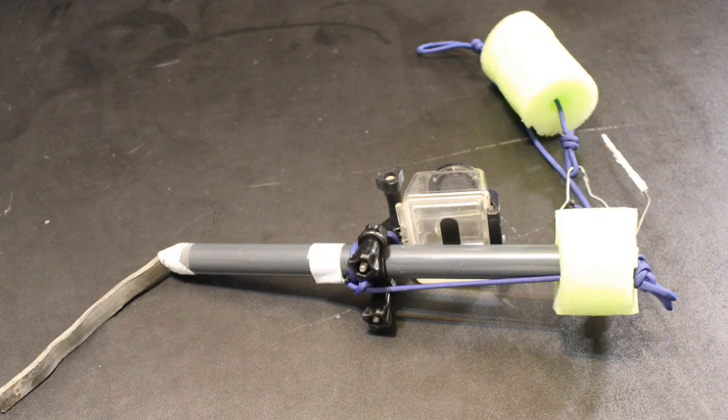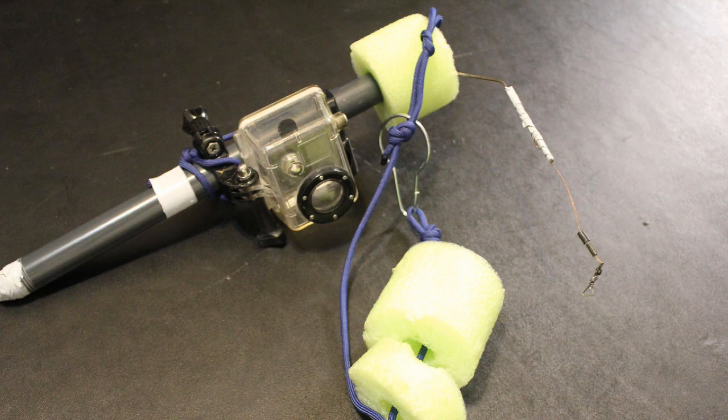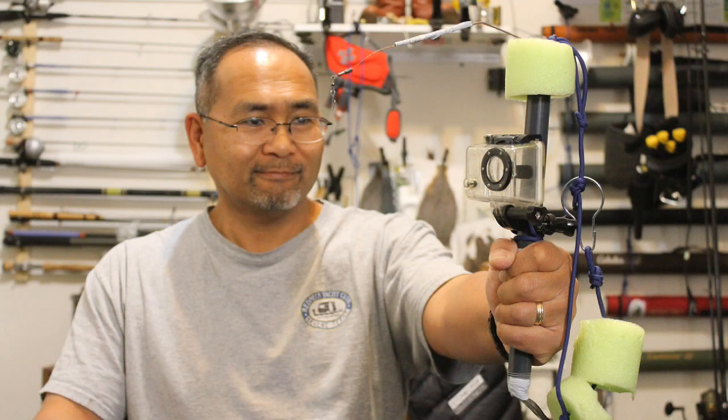Here's the modified version — call it prototype two or type two. We just cut down the floatant, adjusted the rigging, did some stuff with the taping. I think this is going to be a good one the next time we go out. Hopefully the water will be much more clear. Until next time — good luck and good fishing.